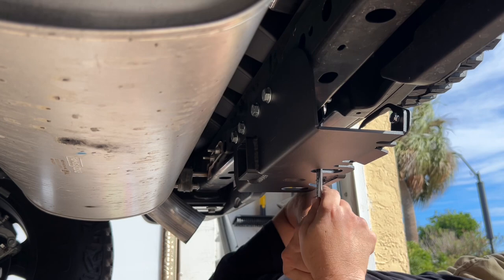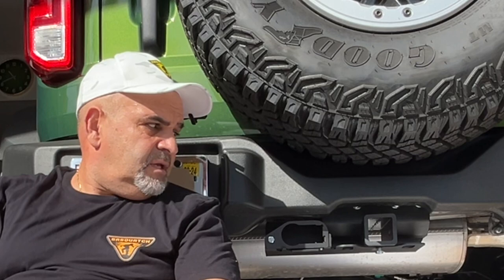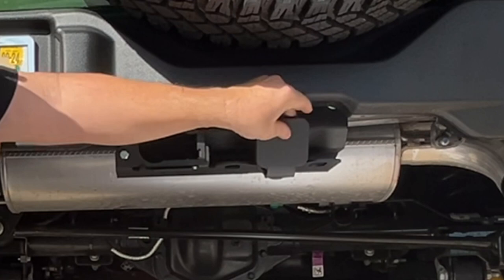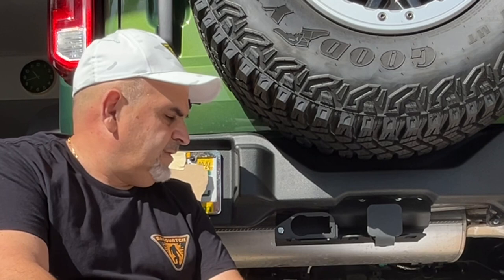That's it — trailer hitch is installed! What did it take, 15 minutes? The last thing to do is place the cover on and put your cap on. There you go — trailer hitch completed, all in about 15-20 minutes. Honestly, the hardest part of the whole job was torquing those bolts. It's almost Thanksgiving so I wish you all a nice holiday.